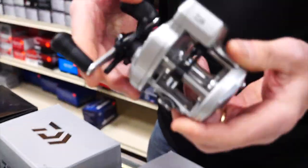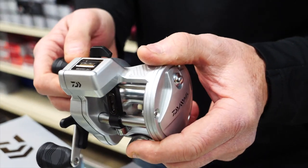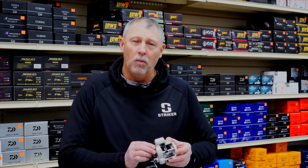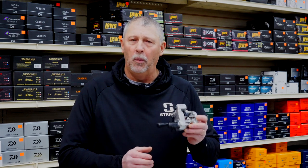They essentially have a line counter reel that's perfect for every use and every budget. We'll start with the least expensive one — this is called the AccuDepth. At about a seventy dollar price point, this is a good reel for an entry-level person, maybe a guy that only fishes occasionally and wants to sample this whole trolling thing. You really can't beat the AccuDepth at the price — it's a high quality reel at a reasonable price.